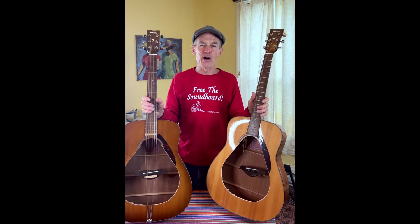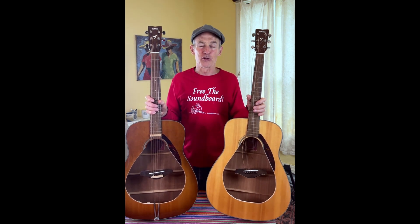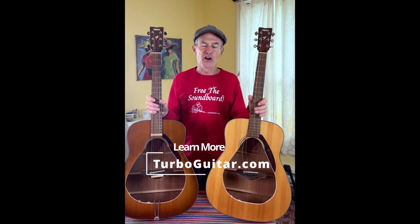If you're interested in learning more about our Turbo Tail and TurboStrand devices, check out our website, TurboGuitar.com.